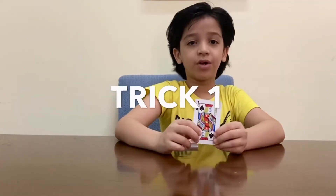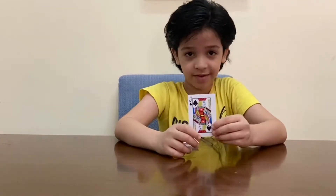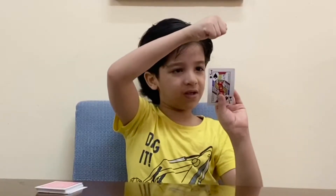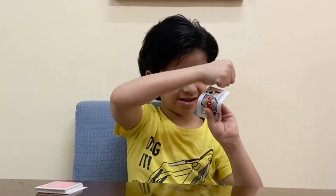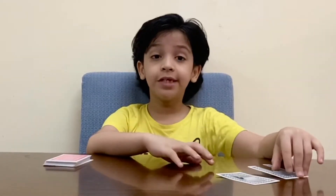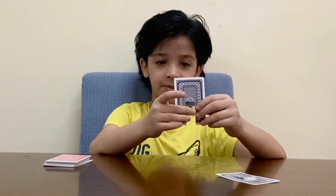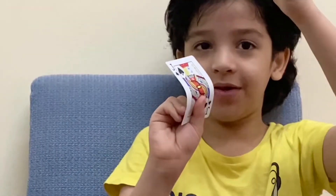For the first trick, I'm going to crush this card without touching it. Nothing is there in my kit. Do you know how it is done? You need to cut out a square or rectangle piece and stick it behind the card. Then if you press it, you can go down.